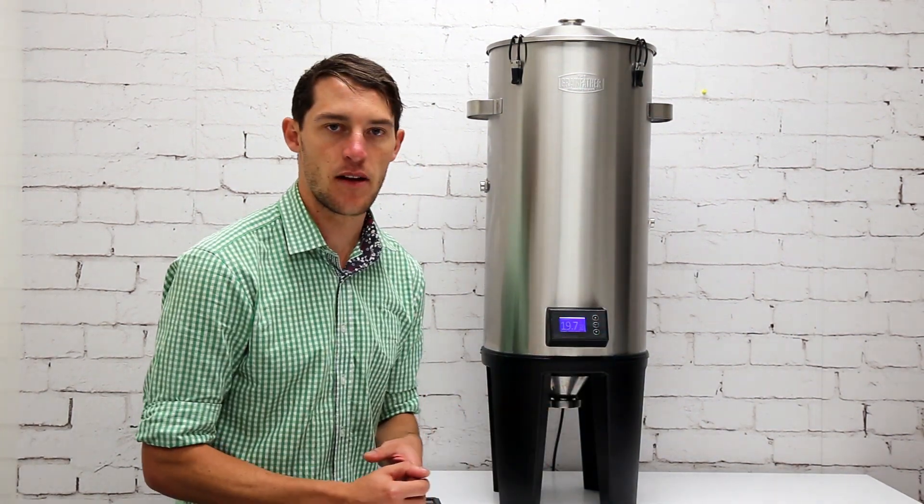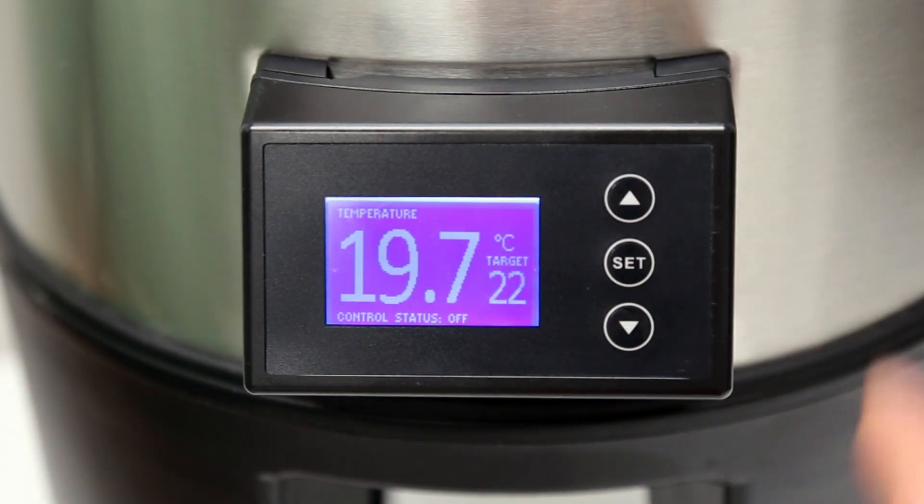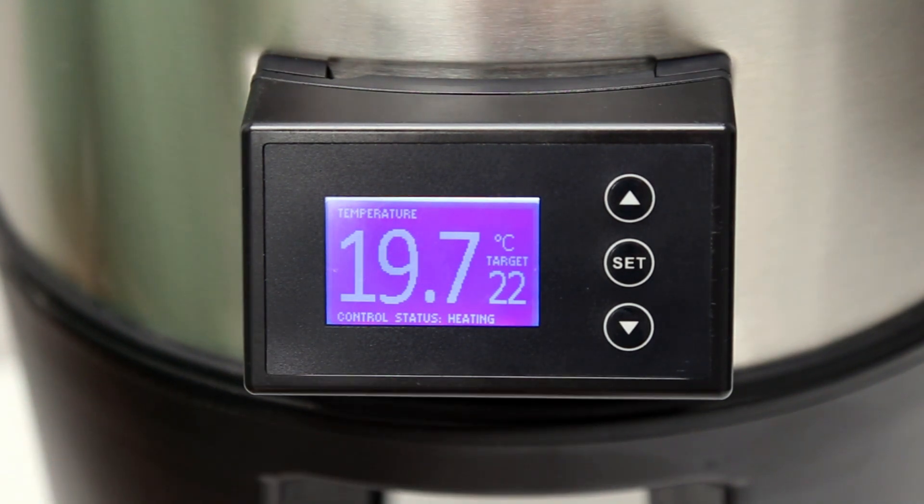You've got a current temperature display shown large and you've got a target temperature. To adjust it you simply go up and down — you can see if I increase the target, the heating bar will switch on, and once it gets to 22 it will switch off again until it needs to heat again.